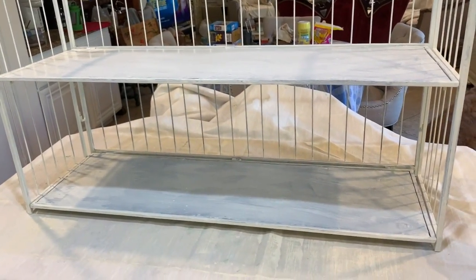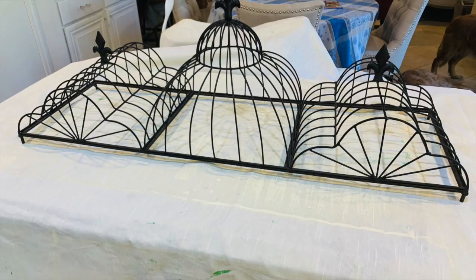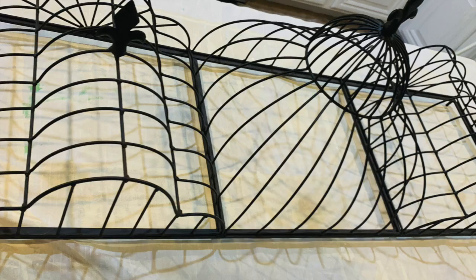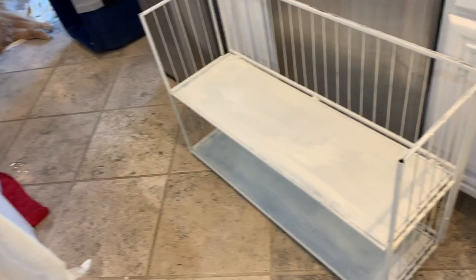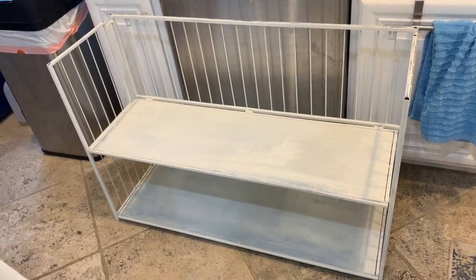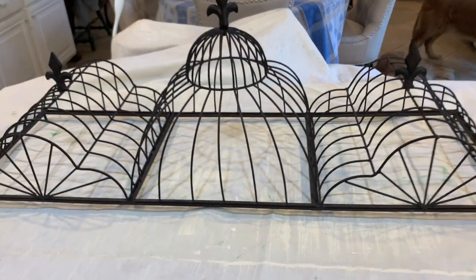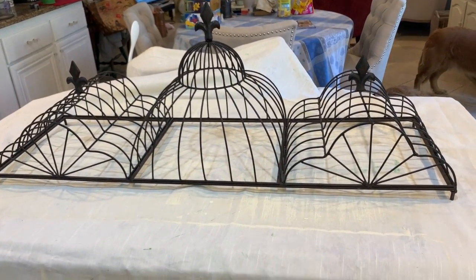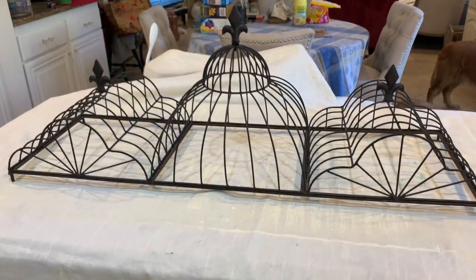We have the first coat done! We're finished basically with that part. I moved it to the floor. Now we're going to work on this — and that's the top. It goes on top of the other piece. That's why it's called the top! Beginning coat one.